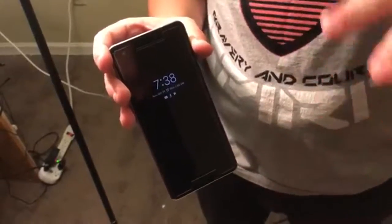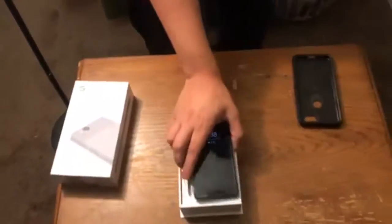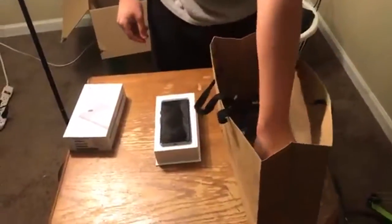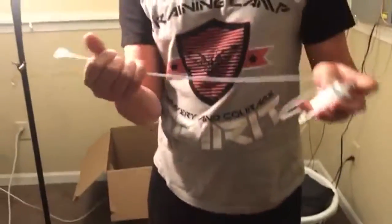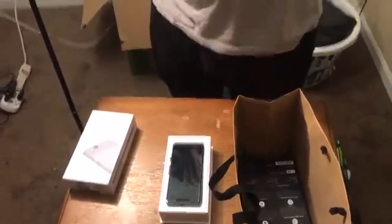It's got a speaker up here and a speaker down here at the bottom for like 3D stereoscopic sound. What I also got with this from Verizon was a bag of goodies. This right here is a charger — it is USB-C to USB-C — so if you do buy one of these phones, I recommend buying a longer cable because this one is very short.